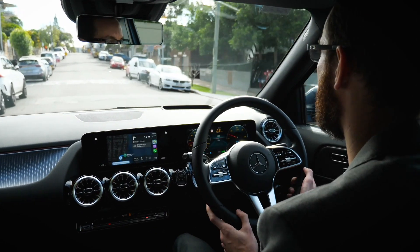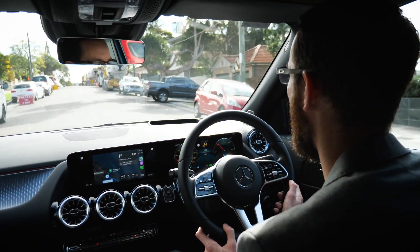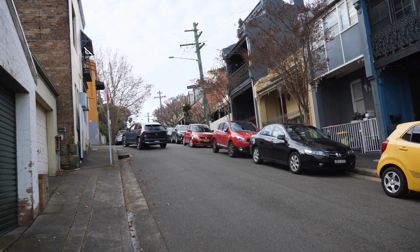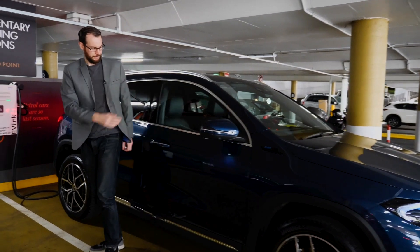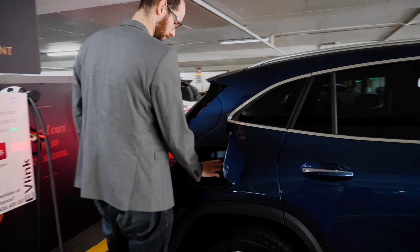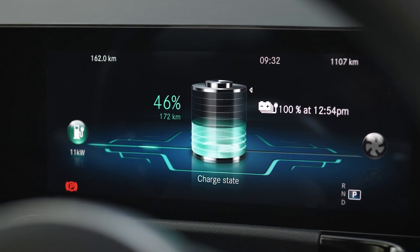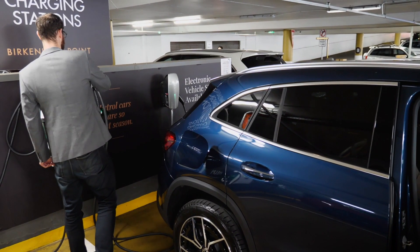The EQA has a battery just over 66 kilowatt hours which gives the car just over 400 kilometres of range. It's not yet clear what its real-world range would be under Australian conditions, but it's obviously going to compete with cars of similar range like the Tesla Model 3. The EQA can be given an 80% charge at home in about 24 hours using a standard power point. An 11 kilowatt AC charging unit will give the car a 90% charge in just under six hours. A DC fast charging station with a maximum power of about 100 kilowatts will charge to 80% in just 30 minutes.